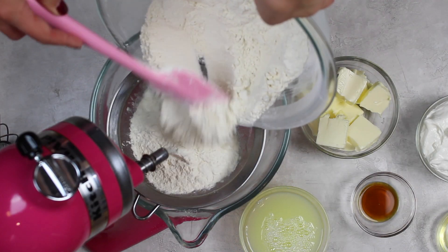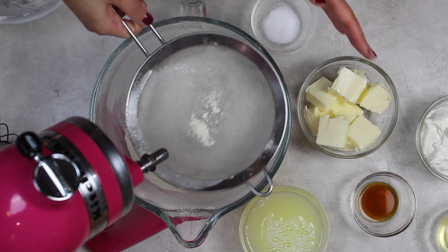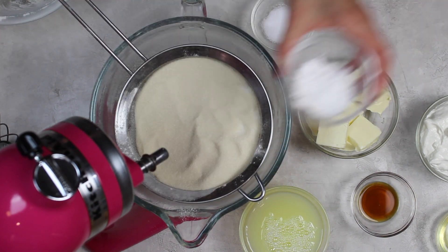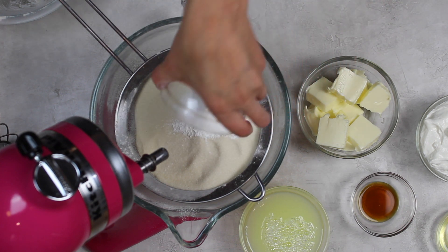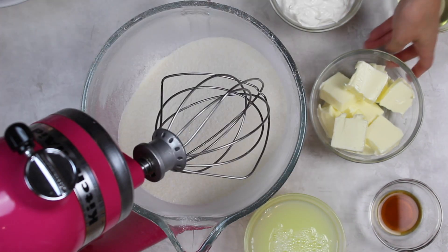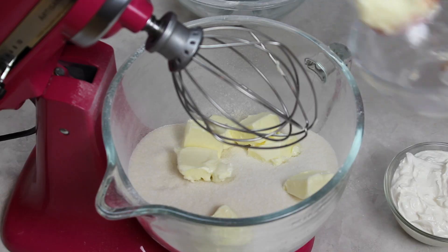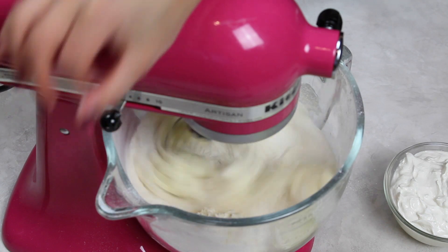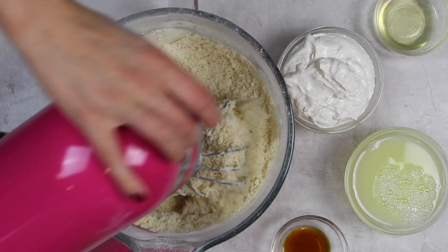While my filling chilled I worked on my cake batter. Our first step is to sift our dry ingredients into our bowl — three cups of cake flour along with three cups of Domino Sugar golden sugar. Our final two dry ingredients are two and a half teaspoons of baking powder and one teaspoon of salt. Once all those dry ingredients are sifted in, we add one cup of unsalted butter in chunks using our whisk attachment on a low speed until the mixture looks a little bit like sand.